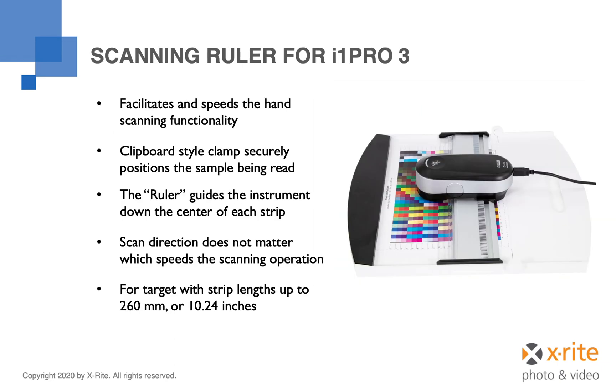The scanning ruler is the accessory that makes hand scanning of printer profiling targets very easy. This component includes a white backer board that is ISO compliant. The backer board contains a clipboard-style clamp at the top, which prevents the target from moving. The other component is a bar upon which the i1 Pro 3 instrument slides, making it very easy to quickly scan the rows of your profiling target while keeping the optics of your spectrophotometer properly oriented over each strip. Since the scan direction does not matter, the software is able to sort that out. The i1 Pro 3 backer board accommodates targets with strips of patches up to 260 millimeters or 12.24 inches in length.